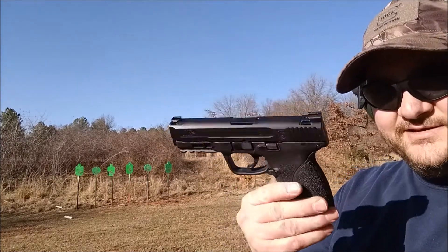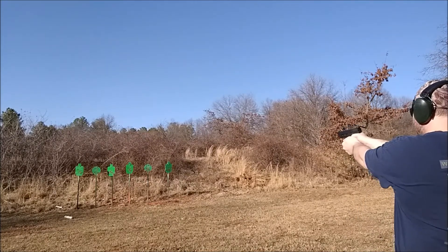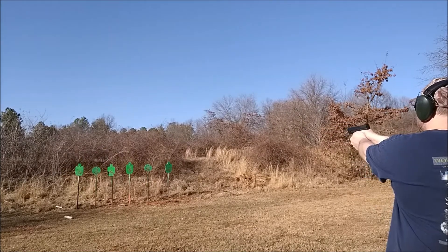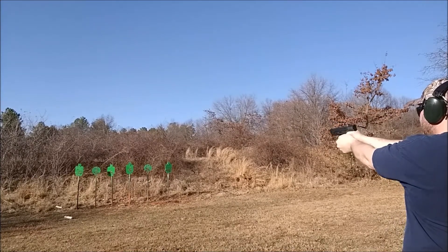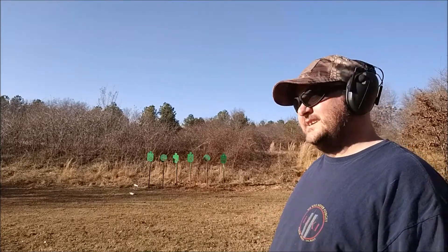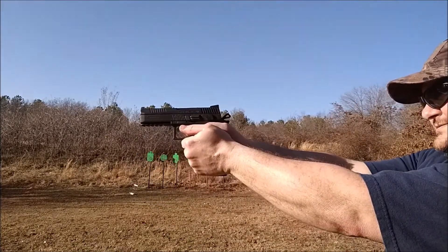M&P 2.0 40 cal. Alright, we're back. I'm going to shoot at the 50 yarders. The sun's playing havoc — all you can see is the sun when I'm pointing it down there. Point it up here so you guys can get a close-up view. See if I can even hit it.